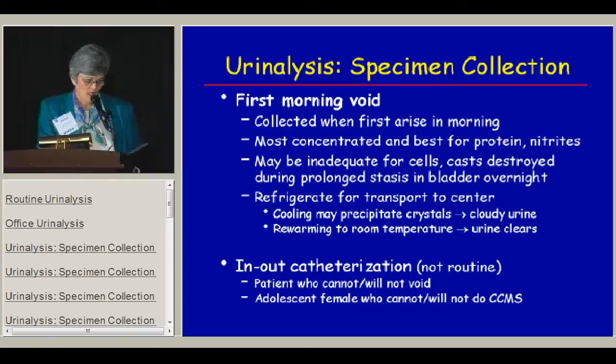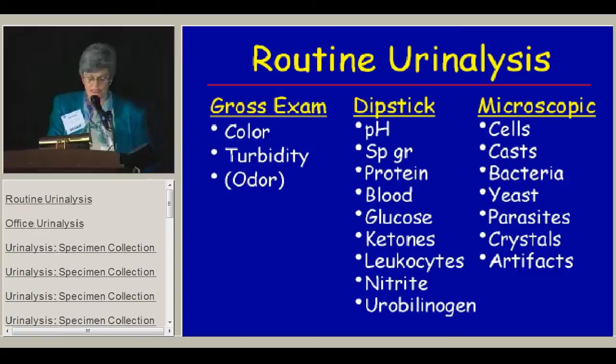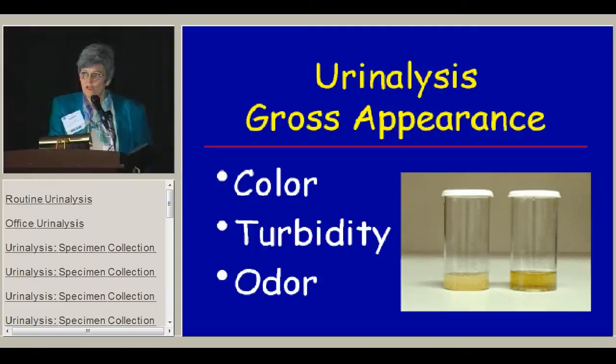In-and-out catheterization is not routine, but it is certainly useful when you need a urine from a patient who cannot and will not void, and in an adolescent female who cannot or will not do a clean catch. For the routine urinalysis, we do three kinds of exams: a gross exam, a dipstick exam, and a microscopic exam.